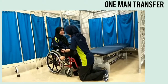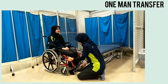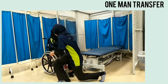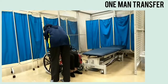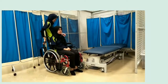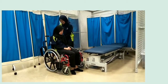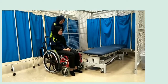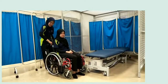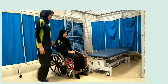For one-man transfer: first, we lock the brake on both sides. Then we put the footrest in the up position and push it aside. Third, we remove the armrest. And then, we flip the backrest backwards. We then ask the patient to move their buttocks forward.